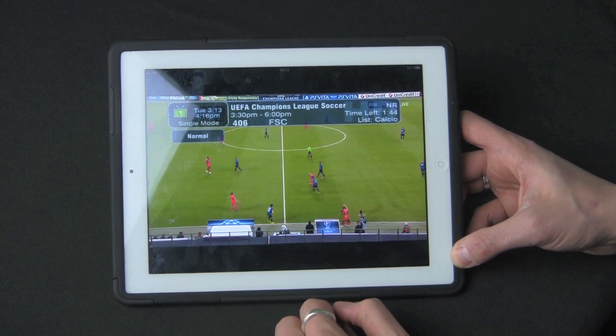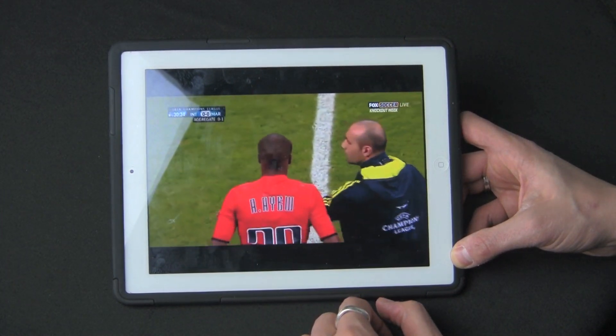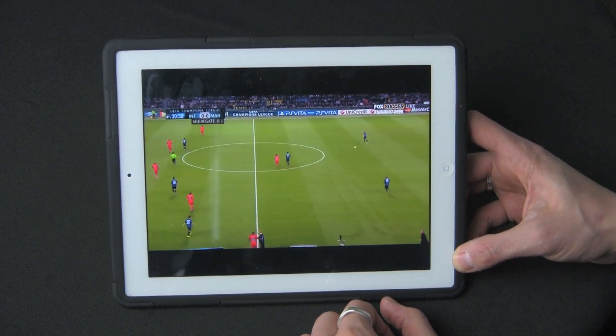Here's the app right now. It's watching some Champions League game on a high def channel. It's pretty phenomenal. The quality is very good. I'm not sure if you can see that in the glare.